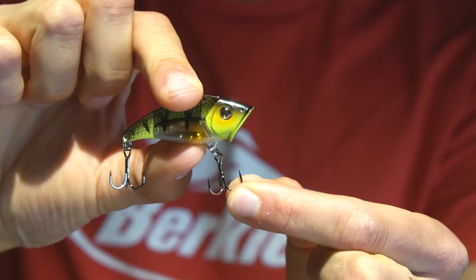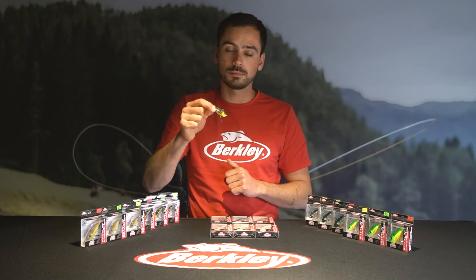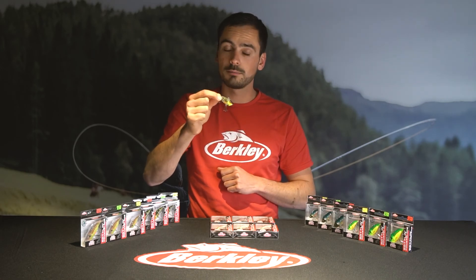All of them are equipped with Fusion 19 treble hooks, and you can buy them in six different beautiful natural and bright color patterns — killing for perch, zander, and pike fishing. Go check them out: the brand new Berkeley Rattling Power Blade.